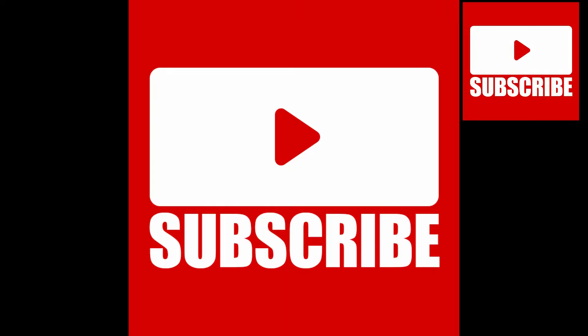Hi guys, welcome to my channel! Today's video is going to be really interesting — we're going to be trying out baking with baby powder. I know it's been around YouTube for a while, but I just started my channel recently so I'm just getting around to it. Don't forget to like, subscribe, and share this video with your friends and family. Let's get into the video!